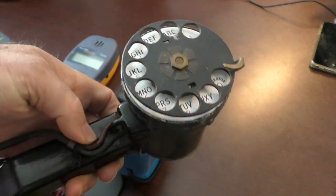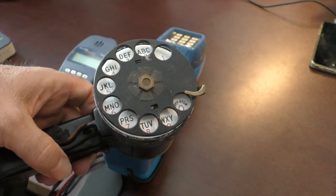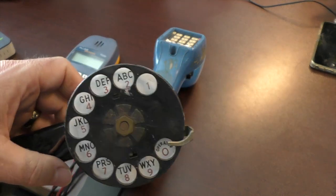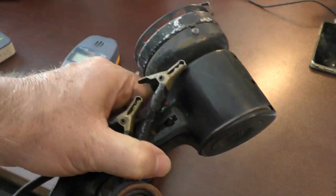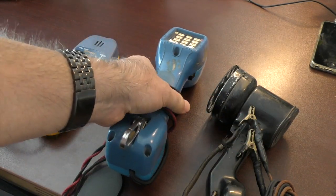This old set was made by Western Electric, which was one of the big suppliers — not only then but for a long time during the AT&T reign. Western Electric was one of the big suppliers of telco equipment. So that's old school — the basics: monitor, talk, dial, check for dial tone.